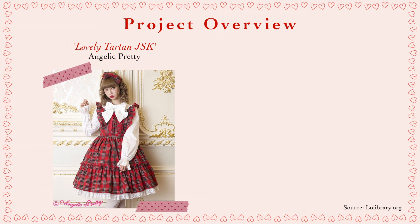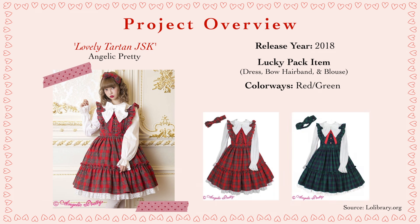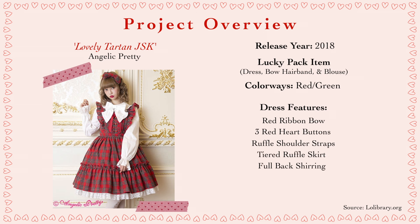The dress I'll be attempting to recreate is called the Lovely Tartan JSK by AP, which was released in 2018 and was actually part of a lucky pack three-piece set. It included the dress available in two colorways — red or green — a matching bow hairband, and a long-sleeved white blouse with a large bow at the neck. The dress features a non-detachable red ribbon bow as well as three red heart buttons on the center front bodice, with ruffle shoulder straps.